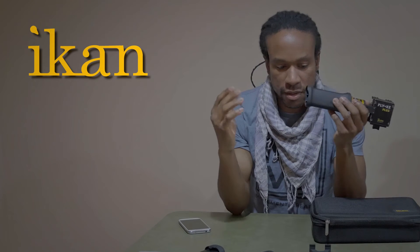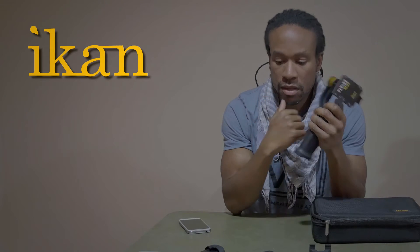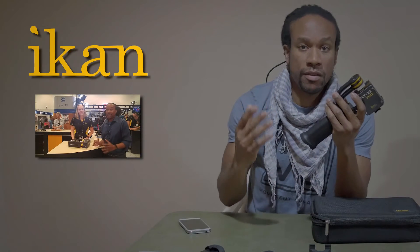From first glance, all this stuff looks pretty strong. Definitely good products. I've used this before and I have to say that it's actually pretty simple and to the point. You can set it up very quickly.